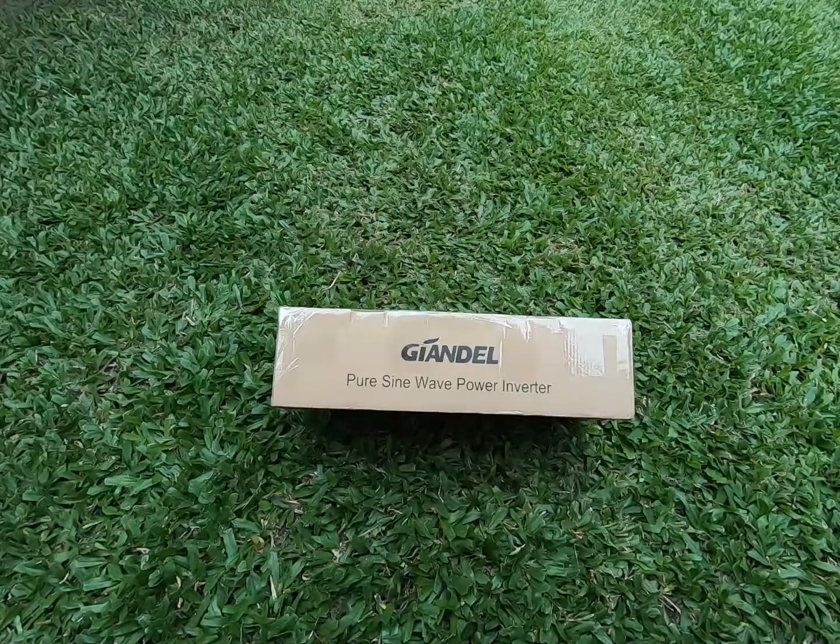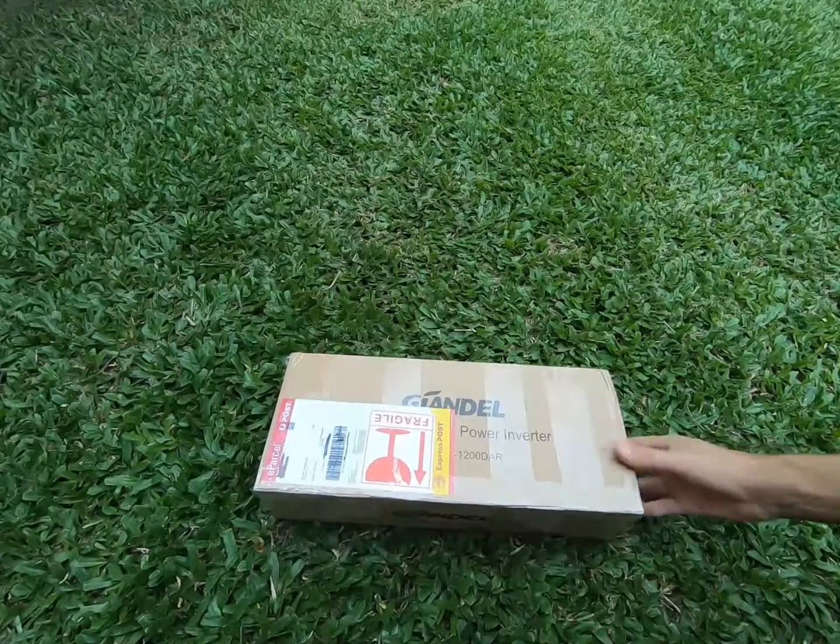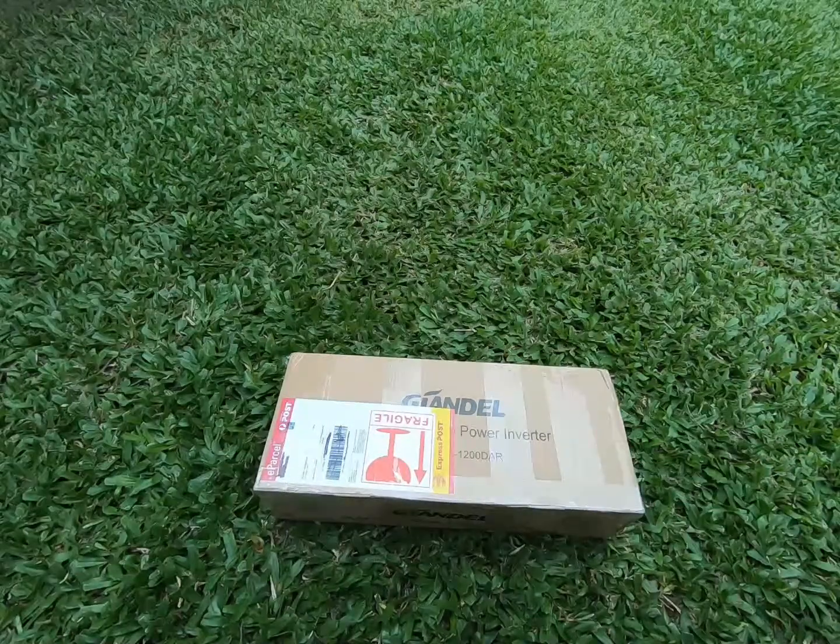We posted the old unit off to them with a tracking number and they shipped this replacement out straight away. I was pretty pleased with their support overall. The one downside was that they charged me $65 for express post. When I checked the rates myself it was only about $25, so they charged me more than double — not so pleased about that, but they still got it up to me quickly.